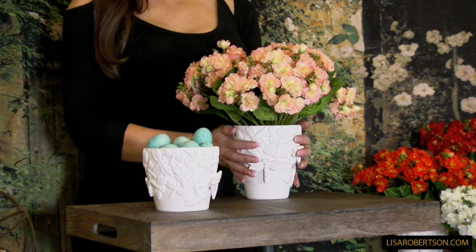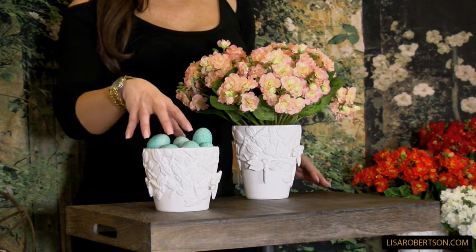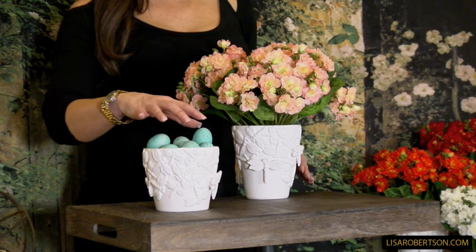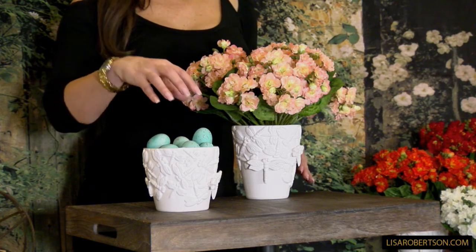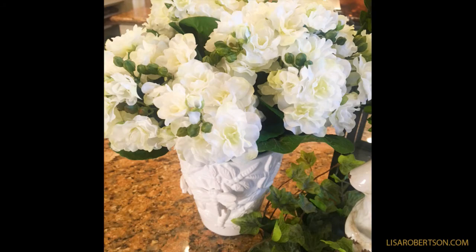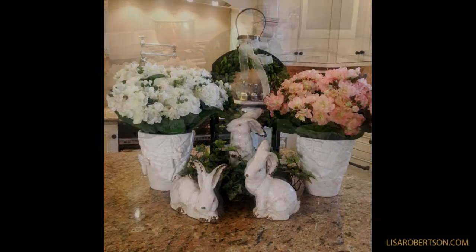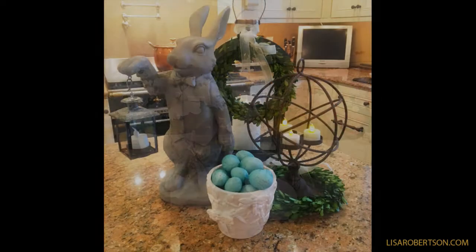So it's a set of two of each size. The smaller one is going to be fabulous if you have shorter stems on flowers that you want to put in this. You can put anything you want in it — candies, eggs — you can put a million things in that one. The taller one is going to be great for a lot of different flowers, whether they're real or artificial, but I love these because they're very sculptural.